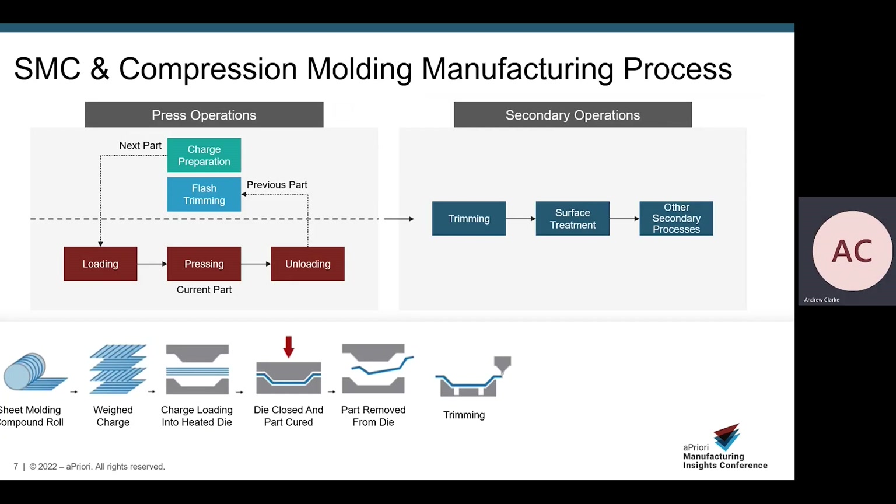SMC is a category of high-strength composite materials. It commonly consists of a thermosetting resin — polyester, vinyl ester, or epoxy — typically reinforced with chopped fibers like glass, aramid, or carbon. The SMC material can be tailored to meet specific requirements. Through the use of specific additives, the final part properties can have enhanced structural properties, electrical resistance, flame retardancy, and pigmentation. The raw SMC material is provided in rolls and has a dough-like consistency.